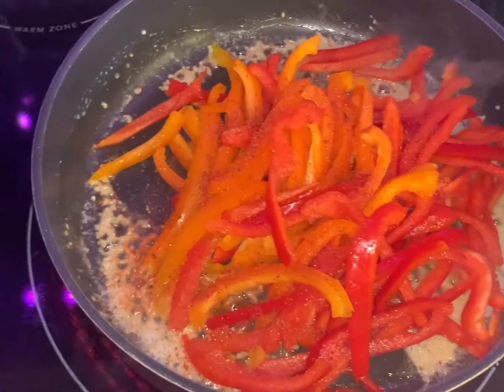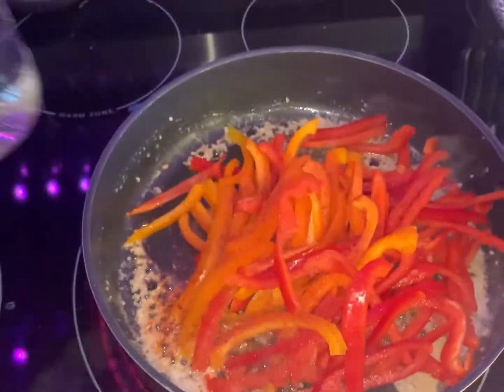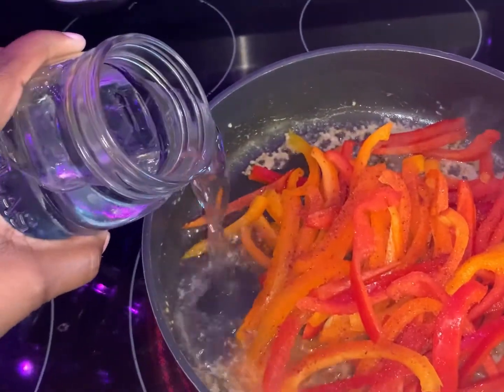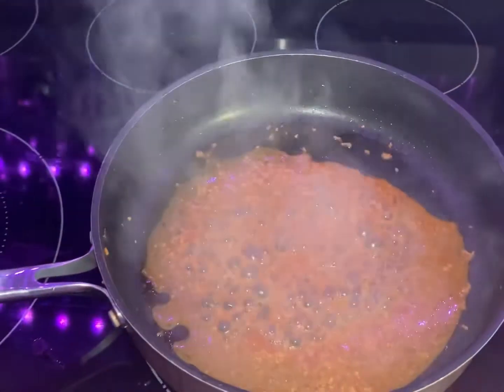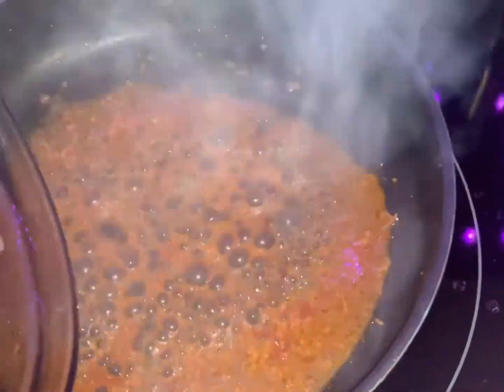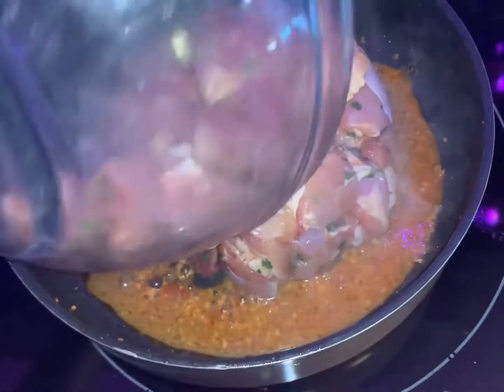We're going to let those go. I do have some water on standby because I don't want my garlic and butter sticking to the pan. My butter and garlic is still going — I took out my peppers. This is kind of like a one-pot situation, so I'm going to go ahead and add my chicken thighs.